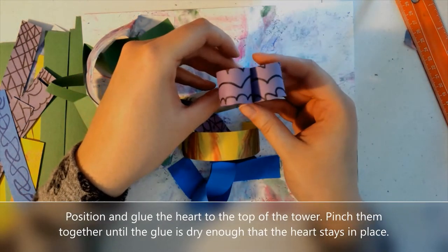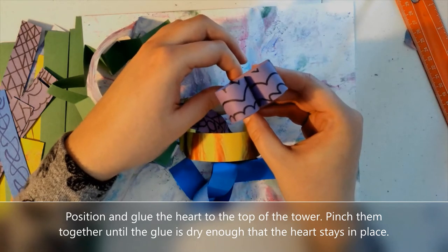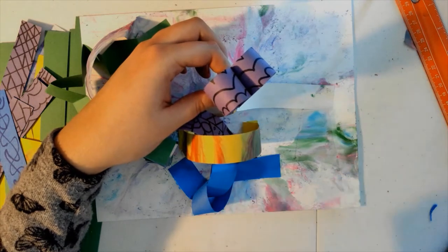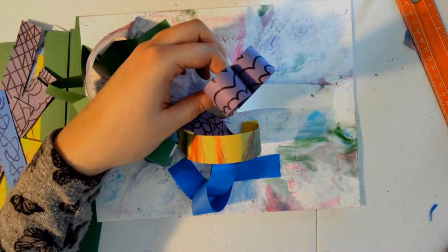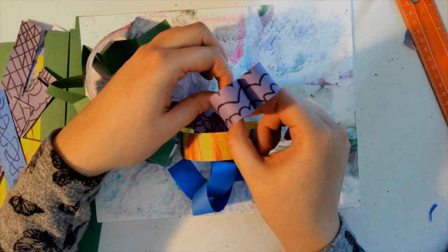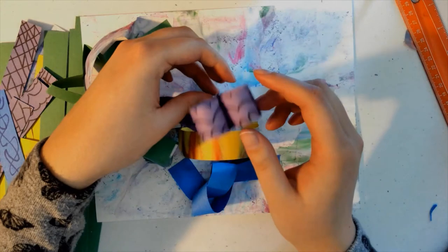And then I can glue my heart onto the top of that point. This needs to be held in place until it dries, otherwise the heart will fall off. So position it how you want it, glue it on, and then pinch it in place until the heart stays because the glue is dry.